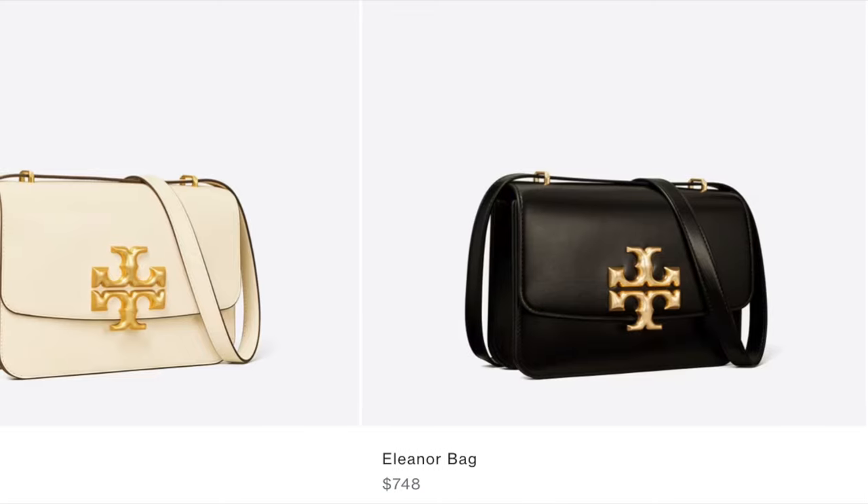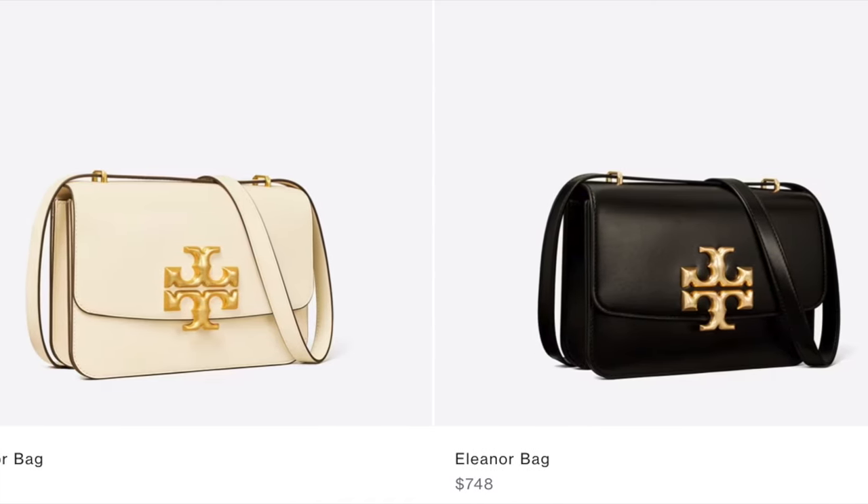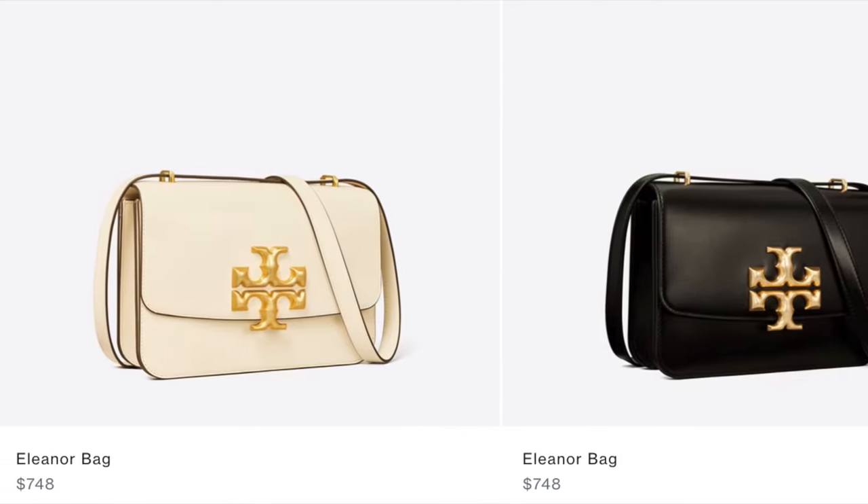Currently on the website, the smaller size bags are offered with both leather straps and chain straps. The larger, regular size Eleanor bag is currently only offered with the leather strap, and it does not appear to be adjustable.